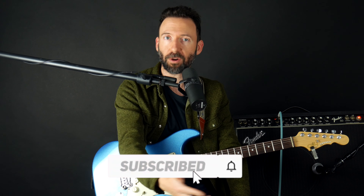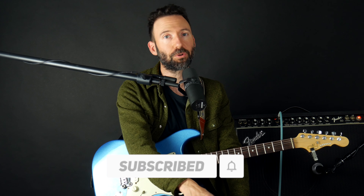Before we get into it, please go ahead and click subscribe so that you get all the latest and greatest content from Guitar Tricks. If you want to be notified of any new lesson, be sure to tap the bell and let us know in the comments what you'd like to see in future lessons — that's where we're always looking for ideas.